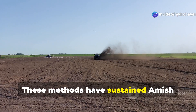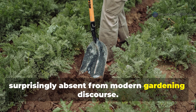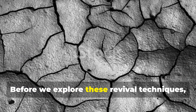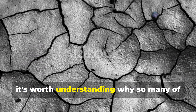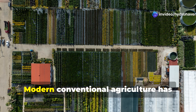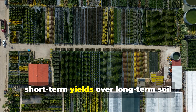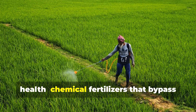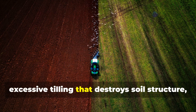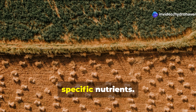These methods have sustained Amish farmers for generations, yet remain surprisingly absent from modern gardening discourse. Before we explore these revival techniques, it's worth understanding why so many of us face soil problems in the first place. Modern conventional agriculture has embraced practices that prioritize short-term yields over long-term soil health — chemical fertilizers that bypass natural nutrient cycles, excessive tilling that destroys soil structure, and monoculture growing that depletes specific nutrients.